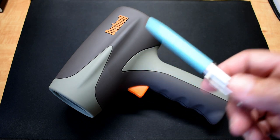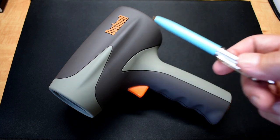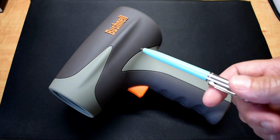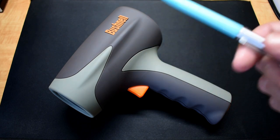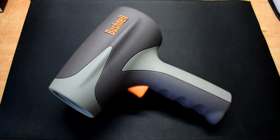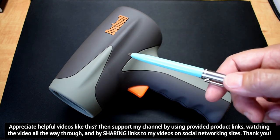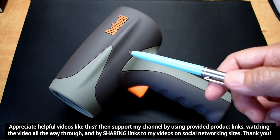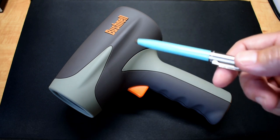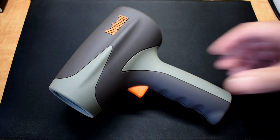Just like other radar guns, the smaller the object, the closer you're going to have to be to get a speed reading. Depending on the profile of a vehicle, you can expect at least a quarter of a mile and up to a half a mile if you're trying to clock how fast the truck is going. So if you're dealing with a Corvette, you're going to have to be much closer, probably one quarter of a mile. And if you're targeting an SUV or a truck, you can expect one third to possibly a half a mile under ideal conditions.